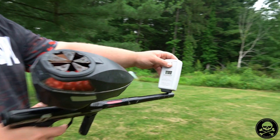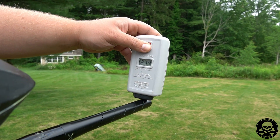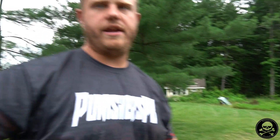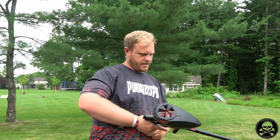Okay, this is the Shocker Amp test. With the current regulator: 283, 279, 274 — so right in that 270-280 range. Now let's check the output pressure on Doug's Pro V2 before we swap tanks.